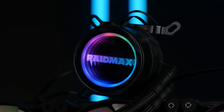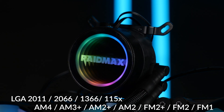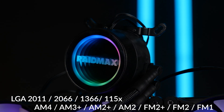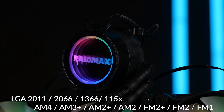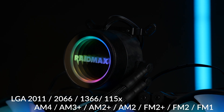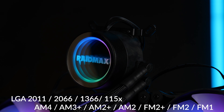But let's also talk a bit about the AIO itself. Compatibility-wise, we are looking at AM4 and so on on AMD. And on Intel, it is officially LGA 1150, 1366, 2011, and 2066. Mine came with the LGA1700 bracket though, so I guess there has been an update, but somebody forgot to tell the website.